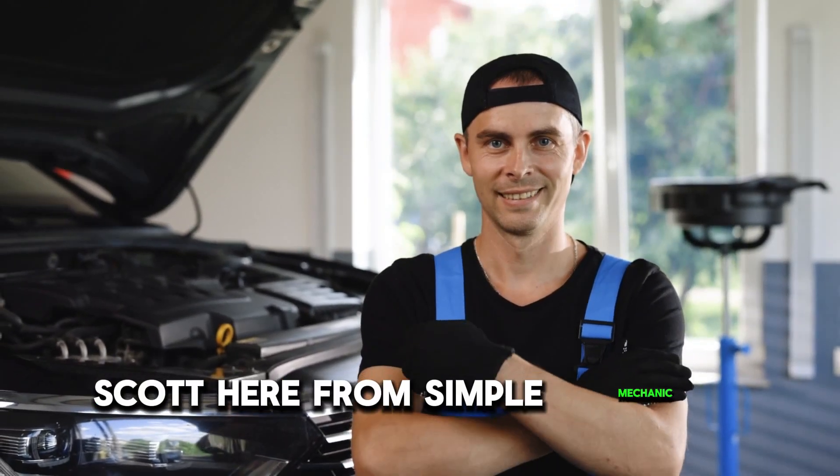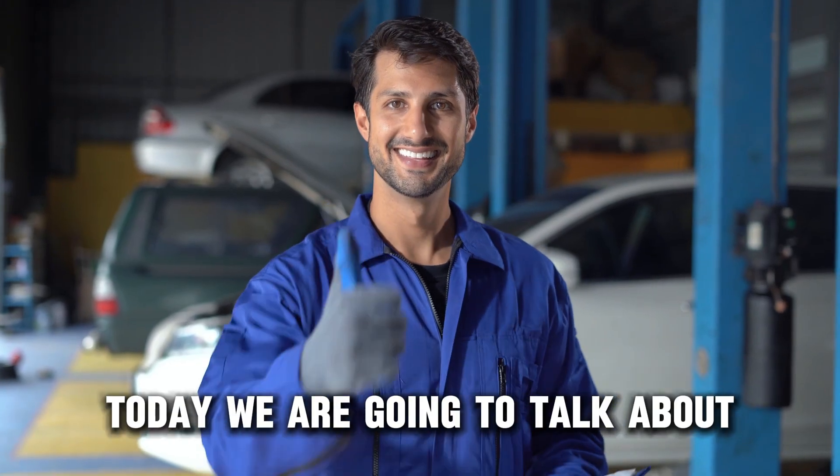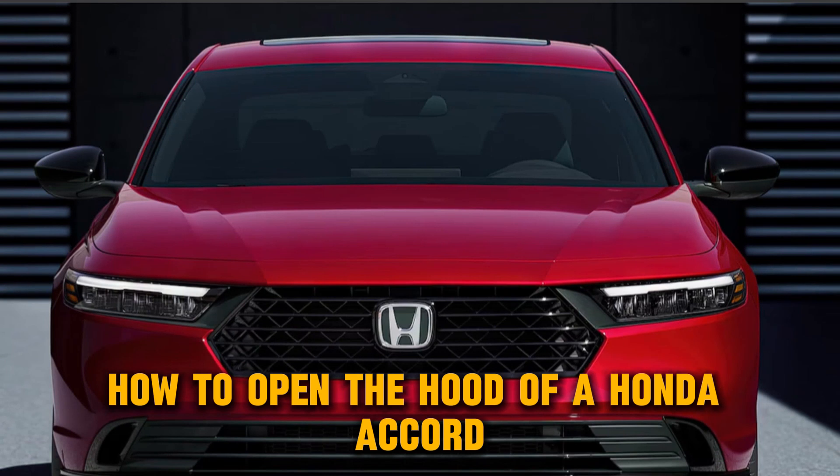Hey everyone, Scott here from Simple Mechanic Advice. Today we are going to talk about how to open the hood of a Honda Accord. Here's how to do it.